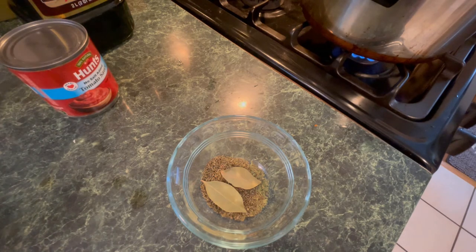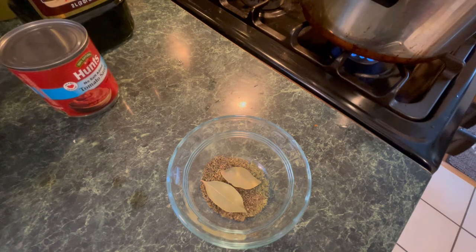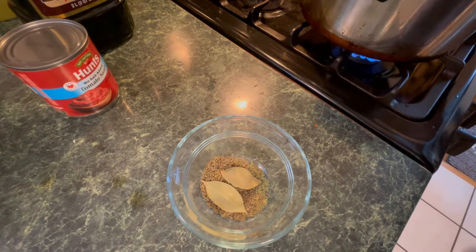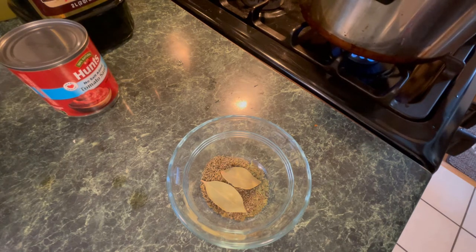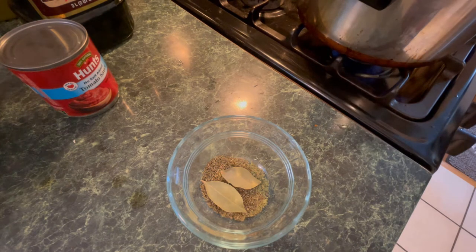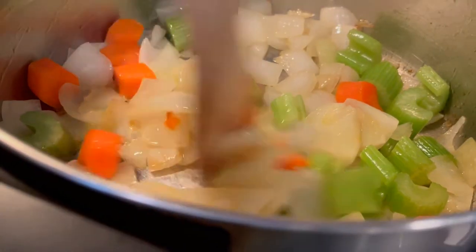Usually you put the herbs in a cheesecloth bag so you can pull it out, but I'm going to add them directly in because I'm going to strain this before I add the roux — that's the trick. Normally you'd make the roux by putting flour in with the vegetables, but I'm going to make the roux separately, add it later, and reduce it. That's going to save me some straining.